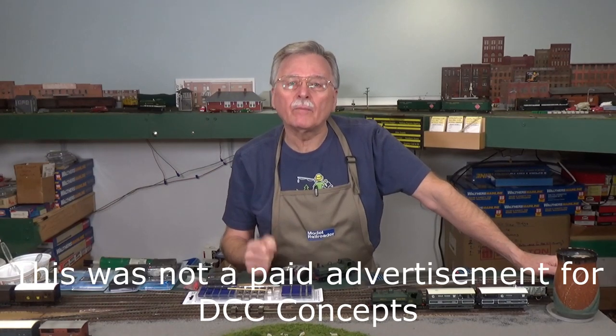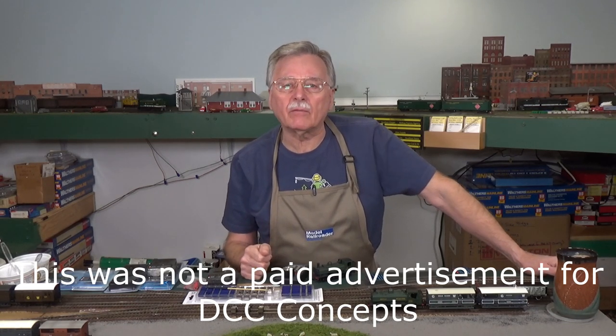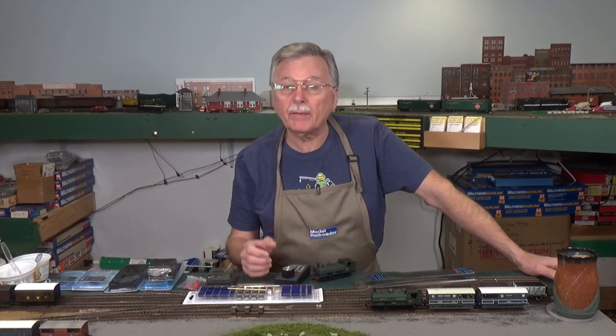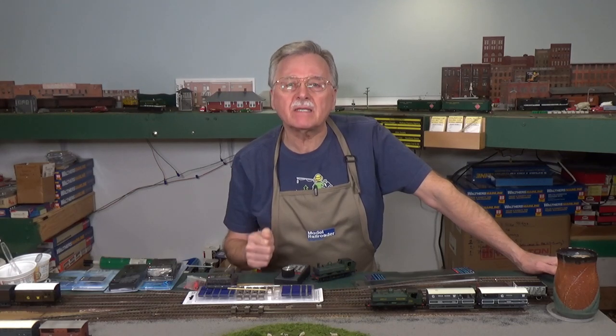Well, that's a wrap for today's video. I hope you found something among this group of five new products from DCC Concepts that you can use on your model railroad. On Friday, we'll be taking a look at another project here on the module — probably some ballasting and other things. So come on back on Friday for that video. In the meantime, stay safe and have a great week. Bye now.